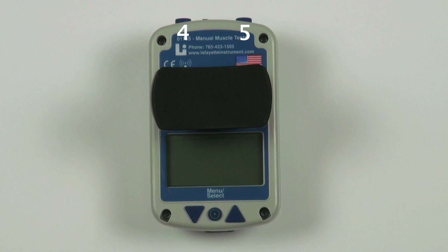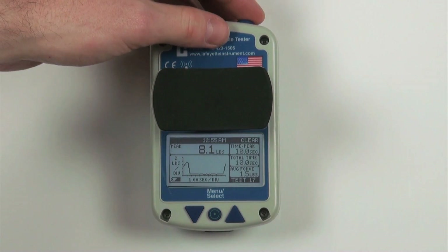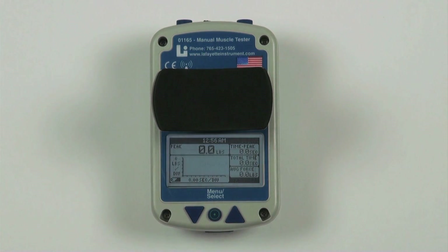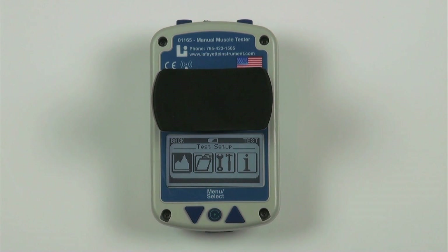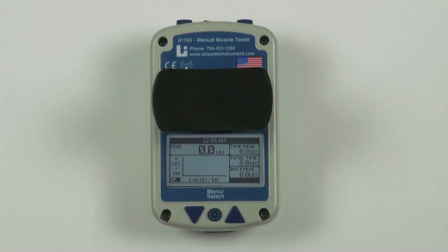Four and five: Top buttons. On the main screen the top buttons are used to save, clear and start test when applicable. On the menu screen these buttons are used to go back one screen or return to the test screen. These buttons can be flipped for a specific dexterity by changing the button's orientation in the settings menu.